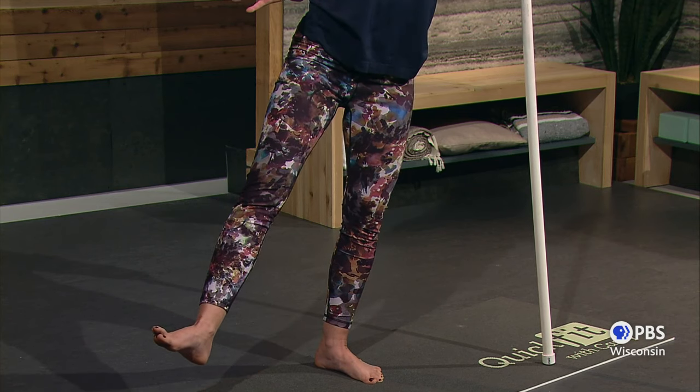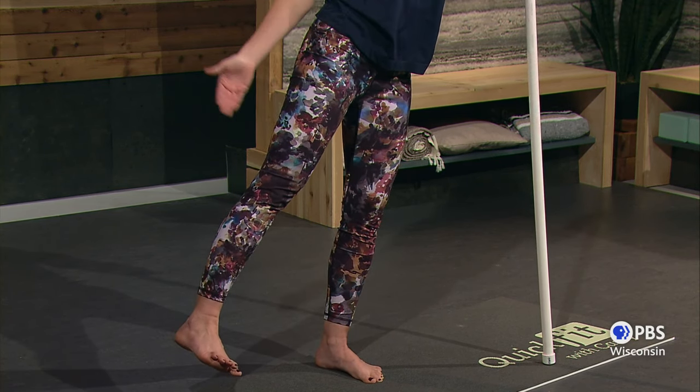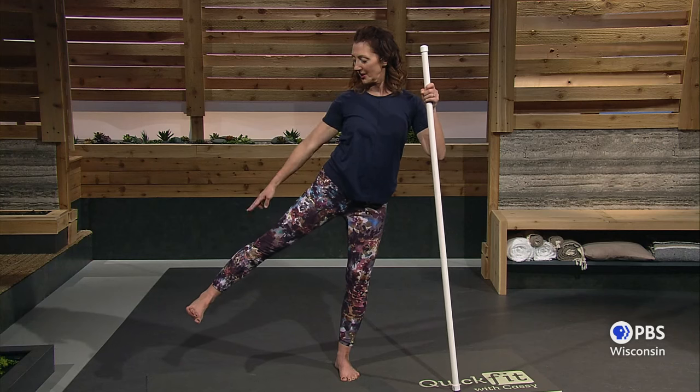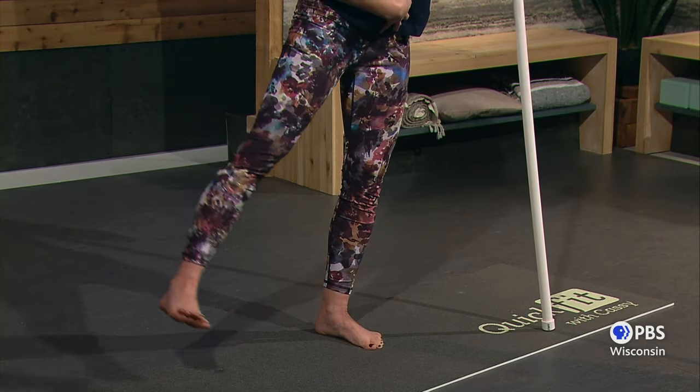Lift that leg out to the side. Lift and hold. Now, if your toes have turned up, rotate — I want the toes pointing forward, the ankle pointing out or up and down. Lift the ankle on the outside. Lift. Core is tight.